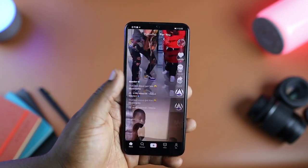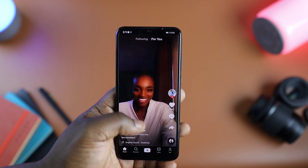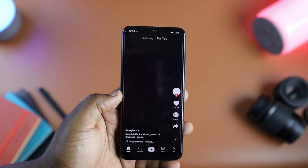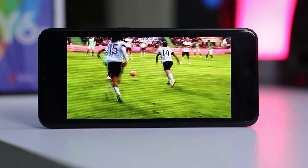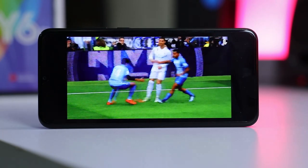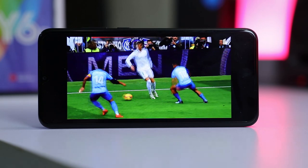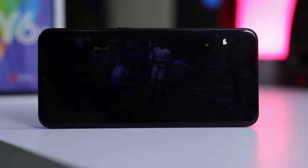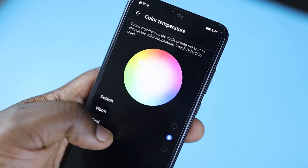For the display, the Y6P has a 6.3-inch TFT IPS LCD panel with a now-dated drop-notch design and a pre-applied screen protector. It has a resolution of 1600 by 720 pixels, an aspect ratio of 20:9, and a PPI of 278. It's not the best 720p screen out there, but we still get sharp details and good colors that are customizable in the settings if you prefer cooler or warmer tones.